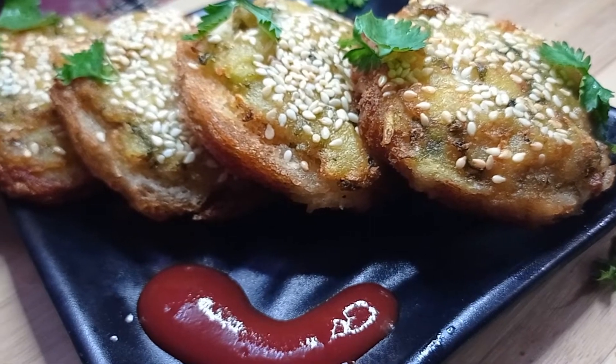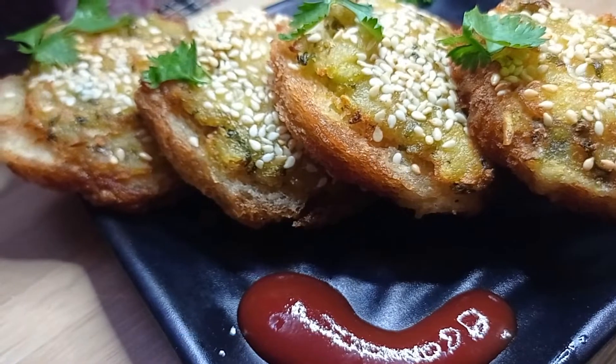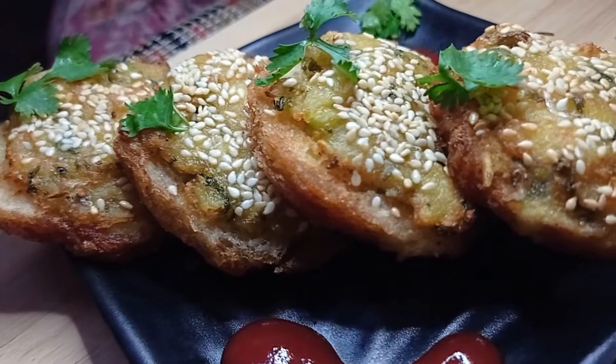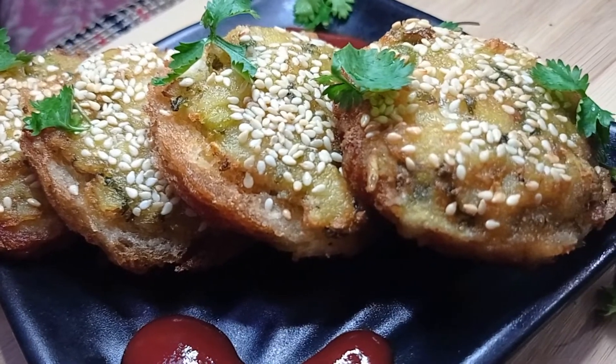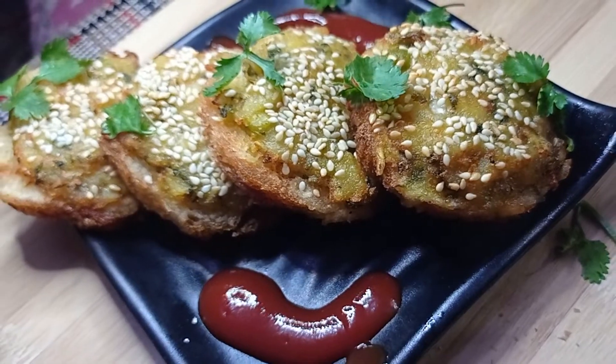Hi everyone, welcome back to my channel, Crazy Cooking with Isma. Today we will make bread coins. It will be very easy and very tasty — a perfect tea time snack. Let's start the recipe.